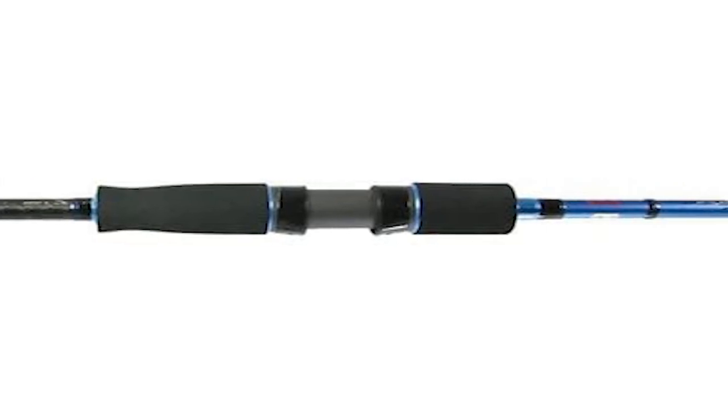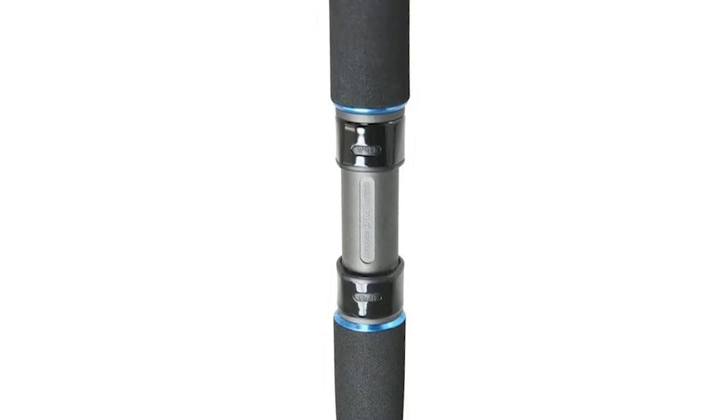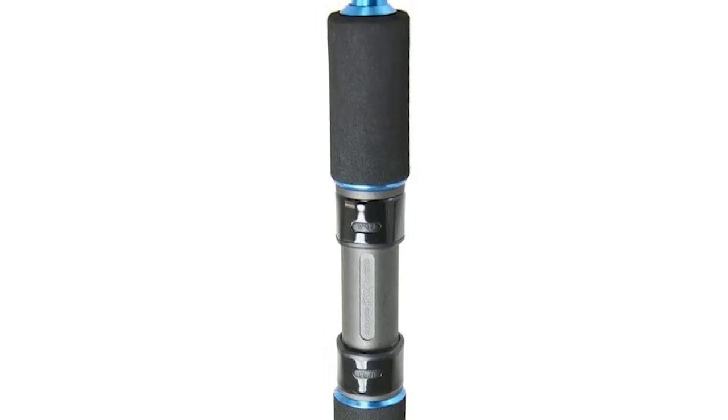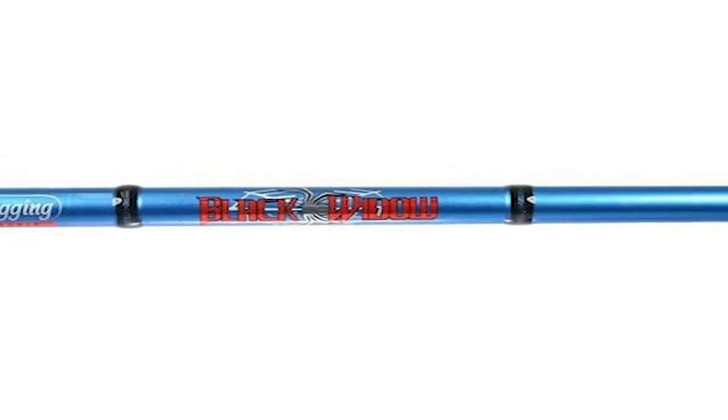Jigging World Black Widow Jigging Rod — the Black Widow spinning rods are built upon a slow pitch style carbon blank that has a moderate fast action, bending evenly throughout the entire blank under pressure. With added carbon fiber reinforcement on top of the blank, this allows the series to withstand the toughest species in our waters.